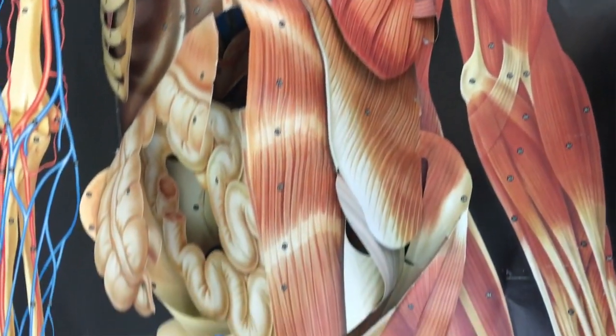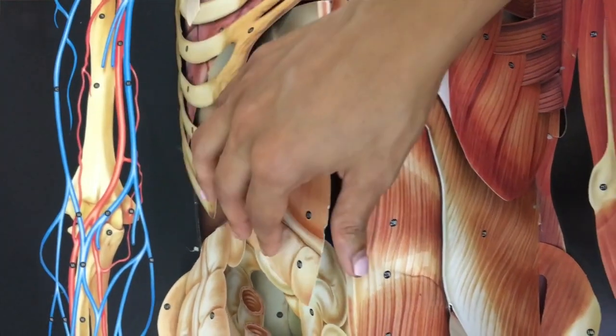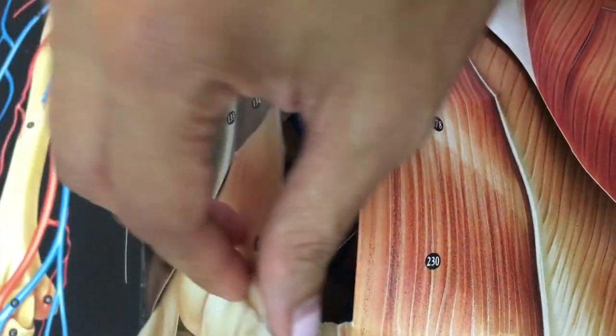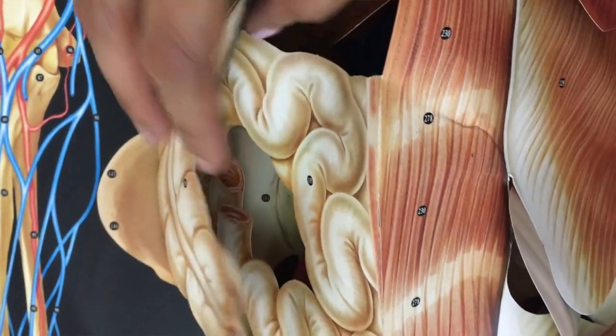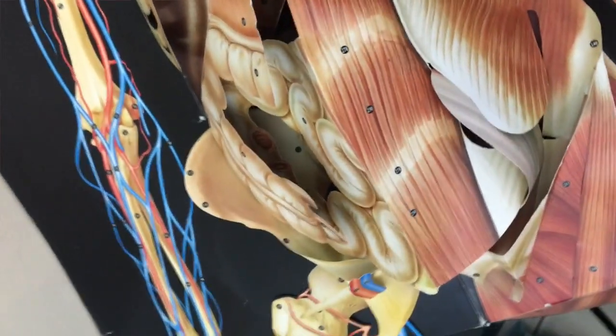So where are those cardiac landmarks? To go through that, I have my favorite study buddy, Mr. Bones here. I have had him for years — he's been my study buddy through so much. He's anatomically correct; he has all these arteries and intestines. I love this guy — he's amazing.